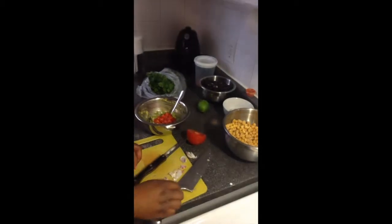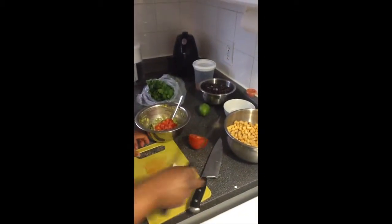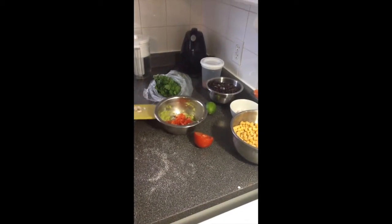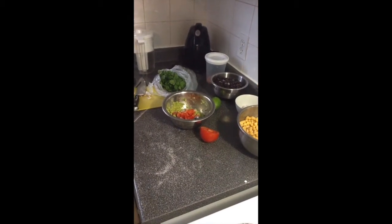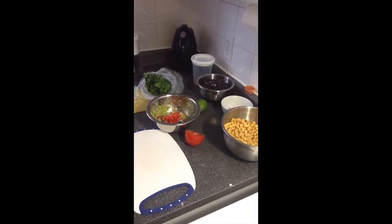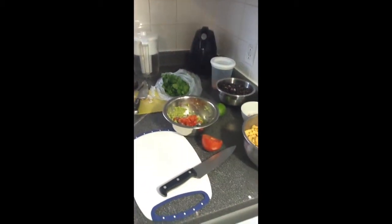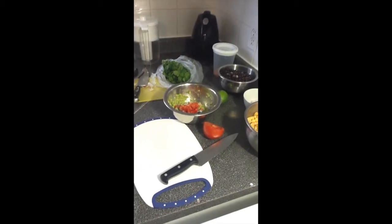I do apologize if the camera shakes a little bit — we are on our tablet. We are eventually going to get a proper video camera so we can be as good as we can be. But for right now we're just doing our thing and we just want to share with you. My wife learned how to cook mostly because she couldn't afford to go out to dinner with her friends.